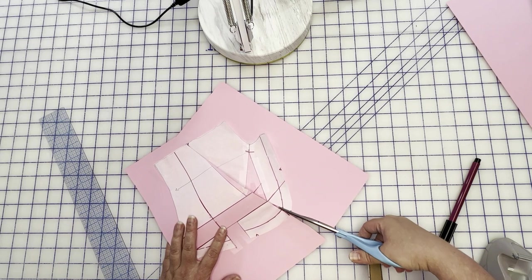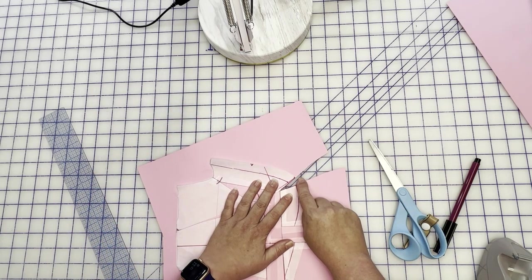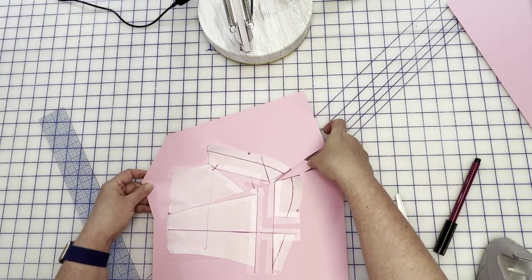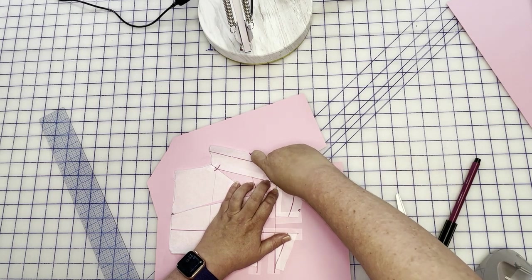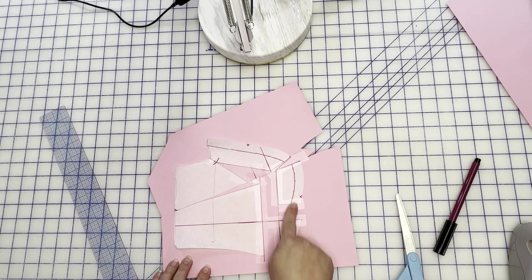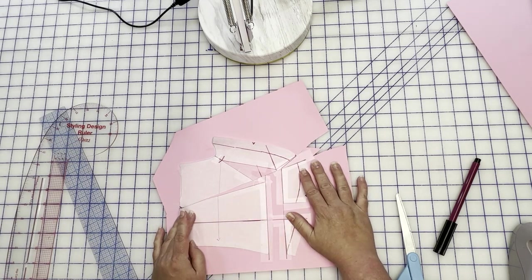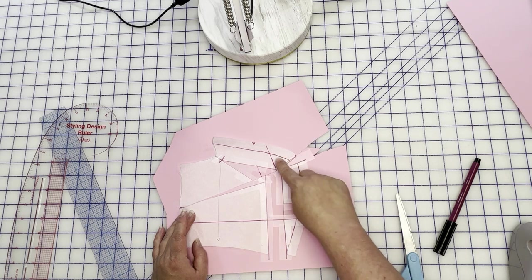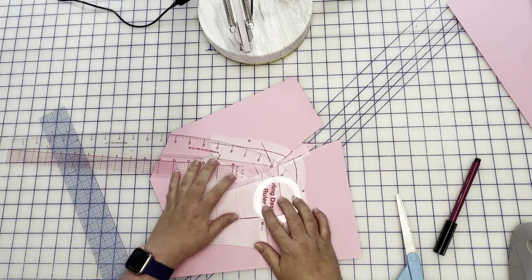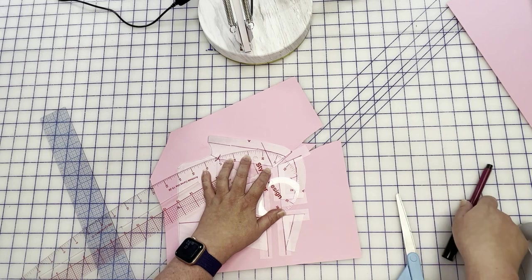Now we're going to close our dart — but you see this jog that we have here? We don't want that jog. We want this to match up and you're going to have a lot of fullness there, that's okay. Tape that so the side seam is closed. Then we cut through to release that excess and we have a little jog — that's okay. You've basically moved your dart to this seam line, and that is absolutely fine. Now we're going to true this whole line. The beauty of princess seams is that you don't have a singular point pointing to the fullest part of your bust, so you have a lot more give than you would with a dart.